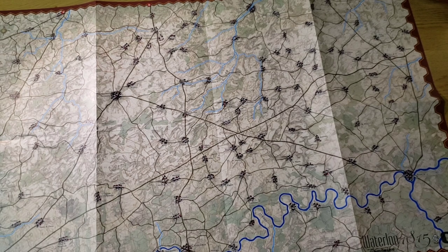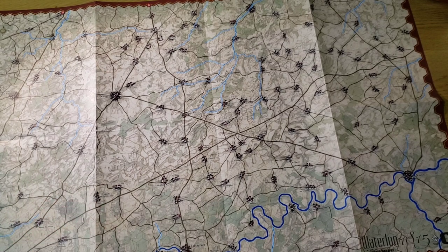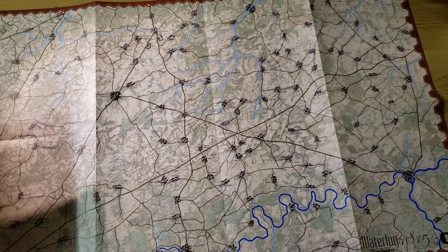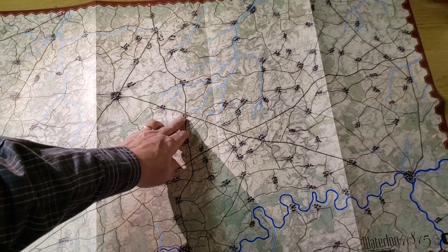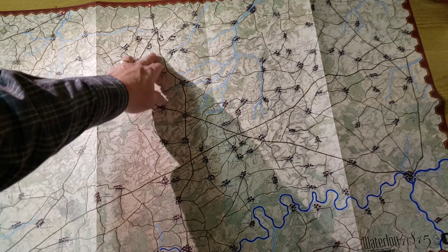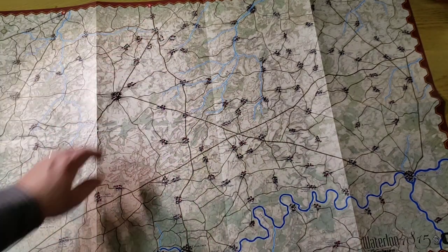Anyway, you have your map here. It's 22 by 34, very nicely illustrated, very pleasing to the eye. The key to the battle and in the game are the locations of roads and crossroads, because it was a campaign of crossroads. Moving up, you'll see the famous Quatre Bras, and further north you have Mont-Saint-Jean and Waterloo up here.